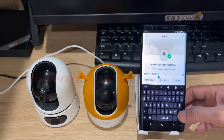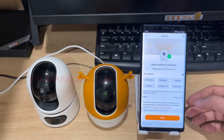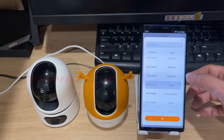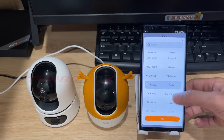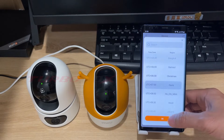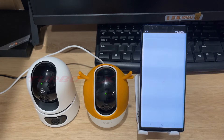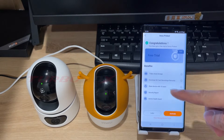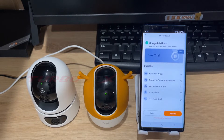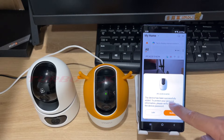You can change the name of your camera here. Select your region. Then click done. This is cloud storage for a free trial. We can activate it now or later. The device has been successfully added.